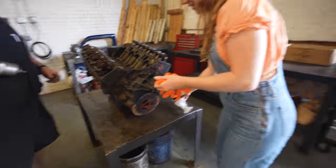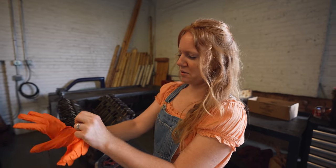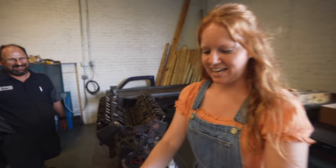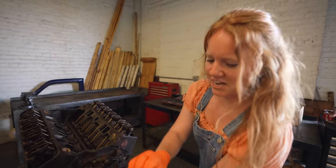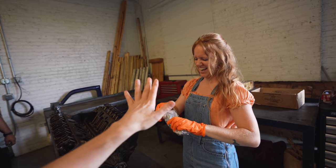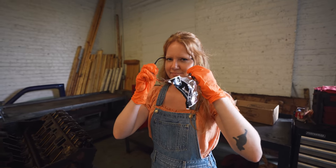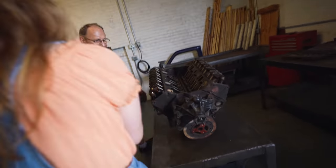We made it to Windy City Engineering and met up with Dale. He gave us a little tour and we are about to crack into our old engine. Eric was like, 'Allison would love to take this apart' and he will watch safely behind the camera. Allison gets prepared - safety first with gloves on - and gets to work disassembling the engine.